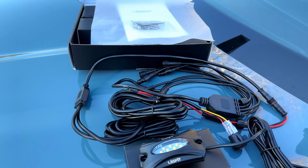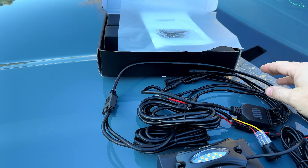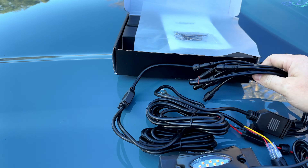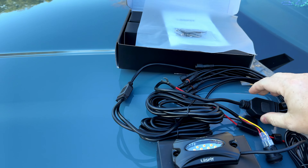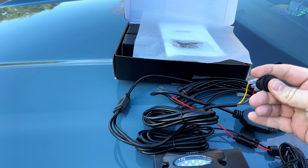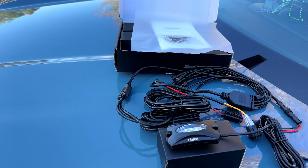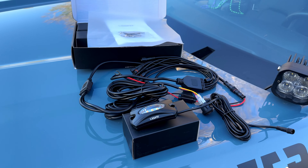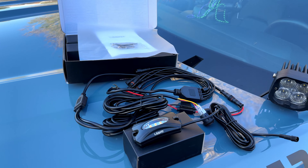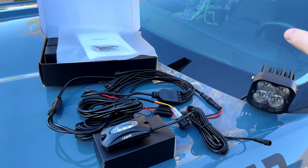Check it out — this is the kit they sent us. It is four pods, capable of going up to eight pods total. Here's the harness for it, comes with an on/off switch. We'll be modifying this a little bit because we are running the aux beam controller up in the dash. If you guys want to see that, it's down below — we have a whole bunch of video on how well it works.